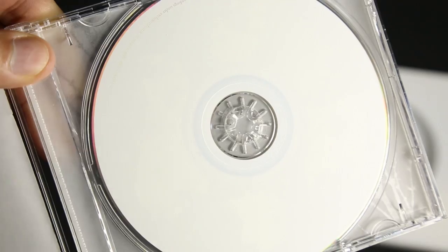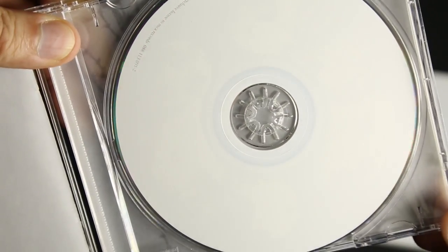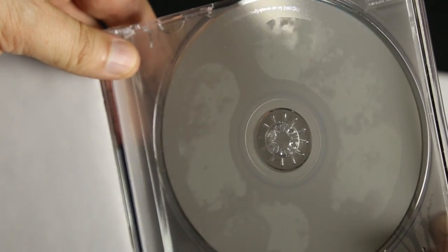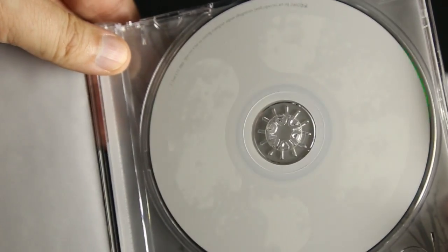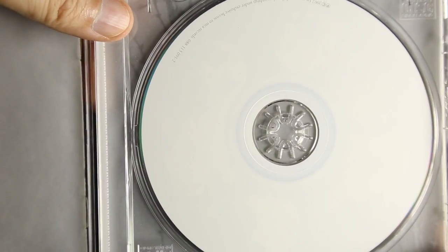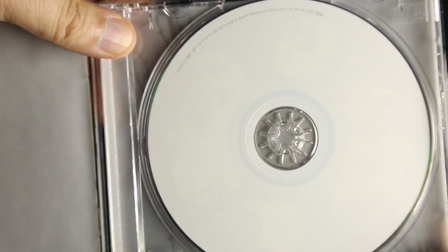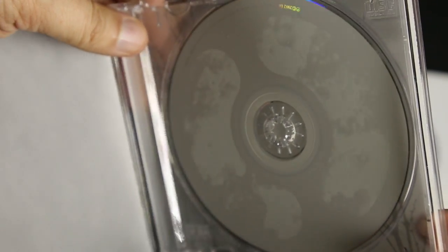Even the CD itself — this is going to be hard to show — it's got white printing on the CD, you can see it right there. So white on white. The plastic translucent hard case that goes around the CD jewel case — this entire package is gorgeous. It's so much more interesting than the actual vinyl packaging.